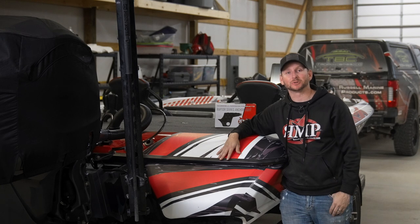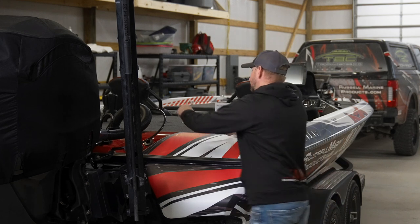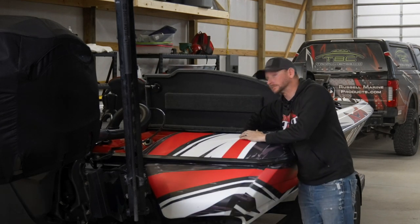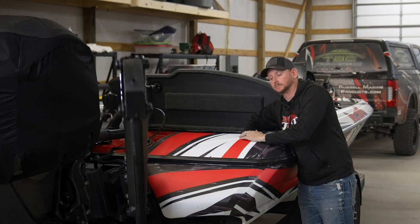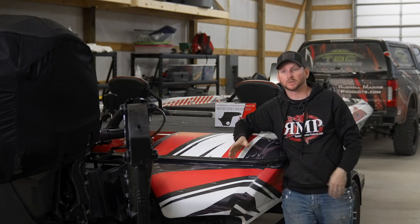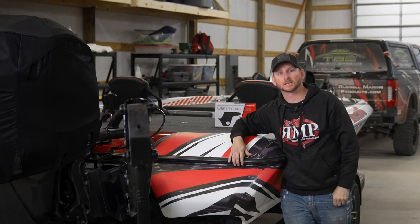The first thing I want to do is actually lower the Minn Kota Raptor down to make the installation easier. Next up, I'll grab the two side pieces and start assembling it on top.